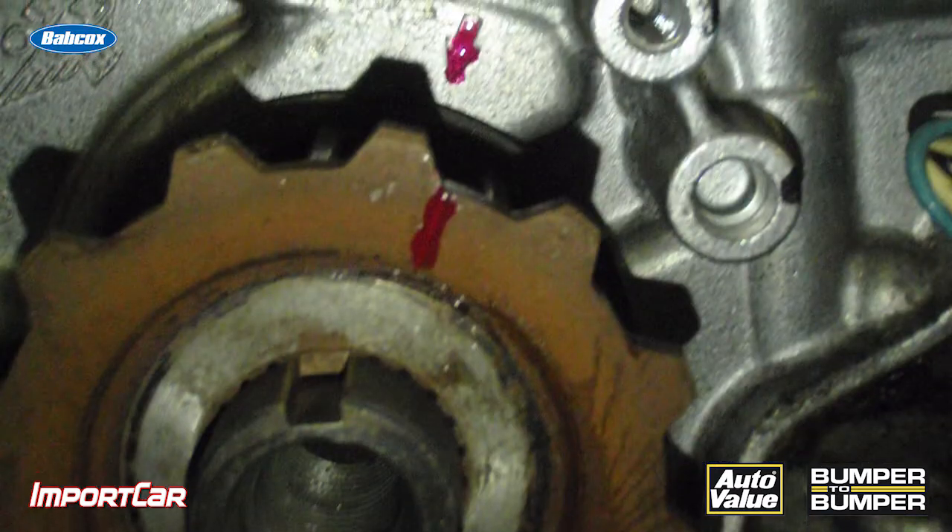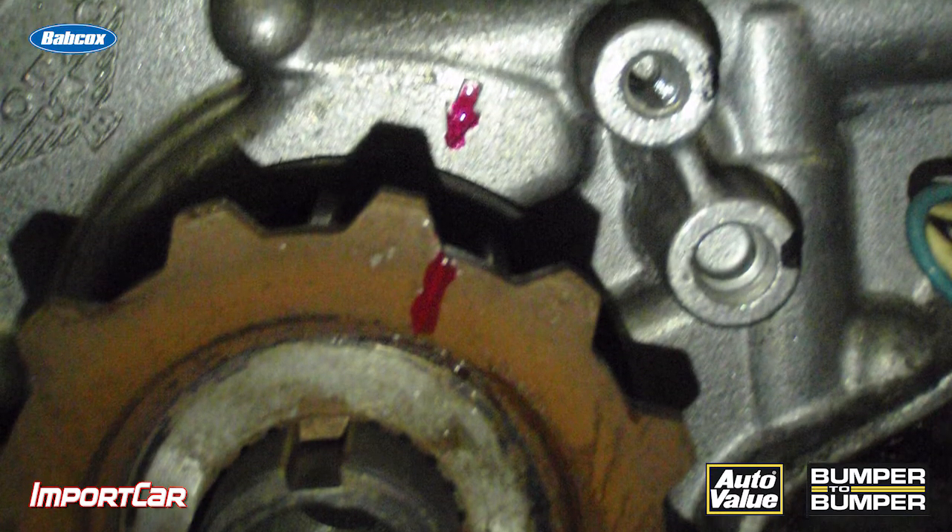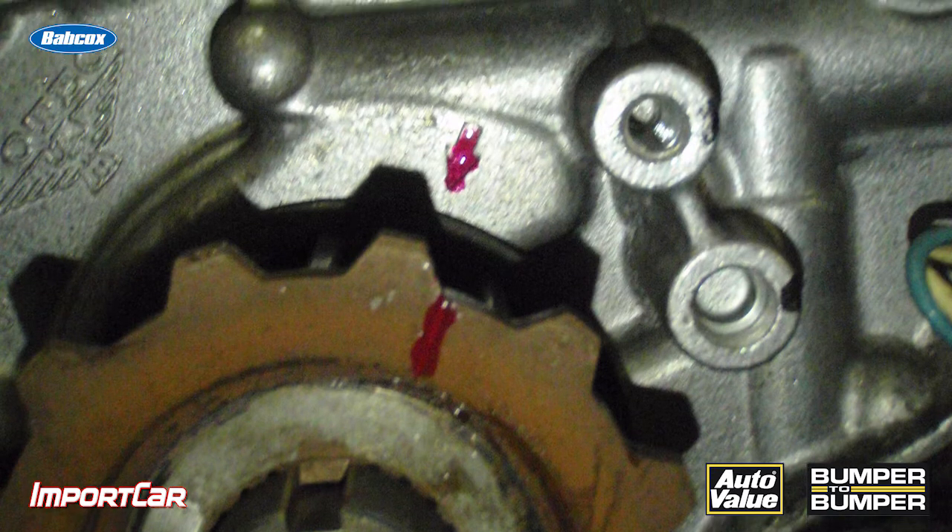So here are three tips. First of all, remove the keys from the vehicle and maybe detach the negative battery terminal. Any movement on today's engines can cause misalignment of the timing marks and of the crank and camshaft.